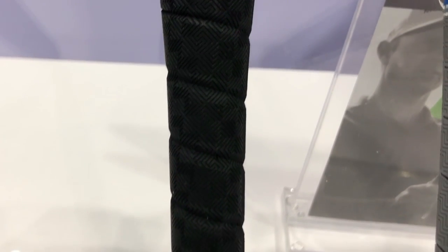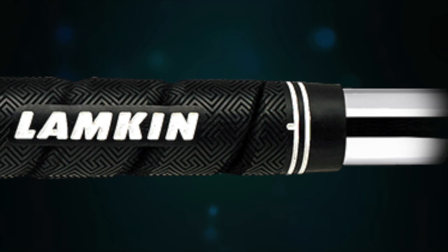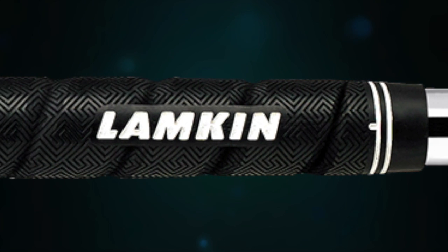A lot of people prefer a wrap grip, and now you have a Sonar Wrap. The wrap segment of our market in the U.S. is bigger than most people think. There's still a lot of players that prefer that wrap style. So we absolutely wanted to introduce the Sonar feel in a wrap grip, because it lends itself so perfectly to that wrap grip feeling.